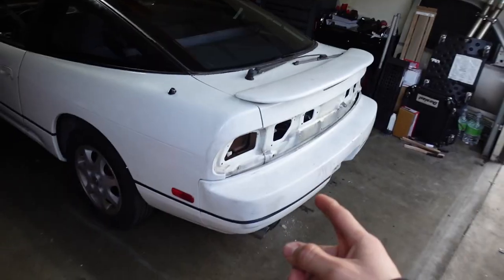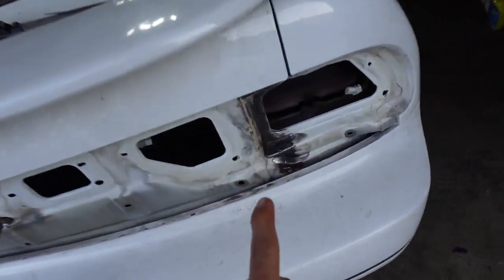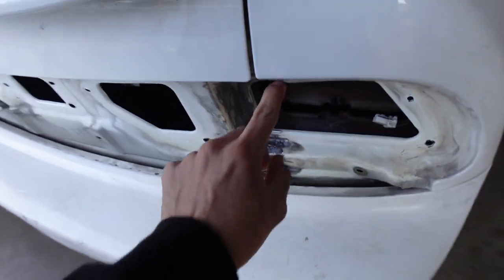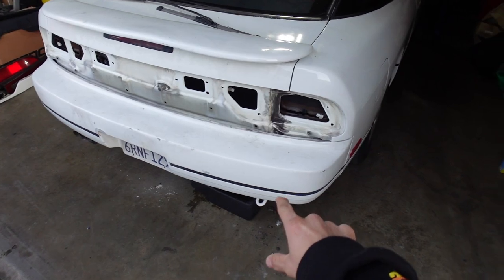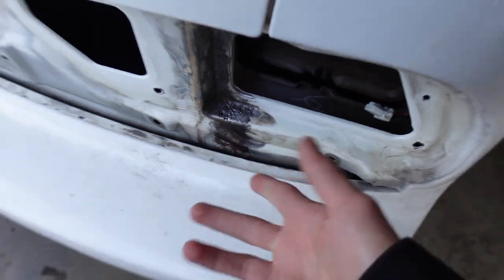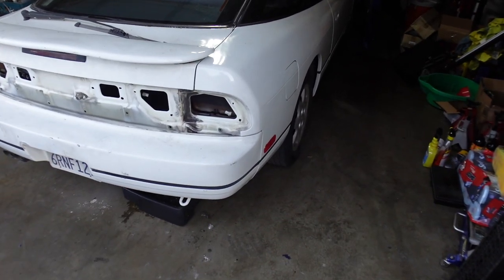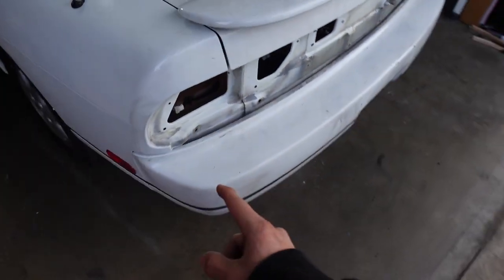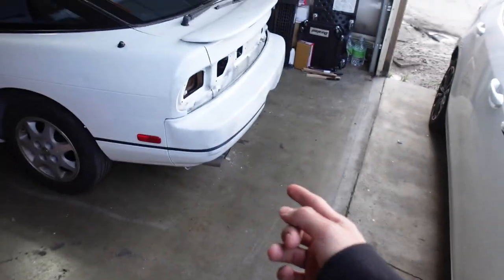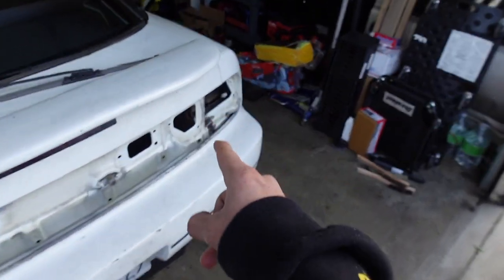Alright, we're back at the shop with the white hatch right here. Let me tell you guys what we're going to be doing today. So the last video you guys saw, we started taking out the taillights. Everything was nice and clean until we got to the part with all the rust. I'm going to take off this rear bumper right now and see how deep this rust goes. It doesn't look like it goes too deep, probably like another inch in there, but who knows.